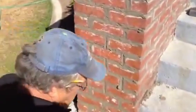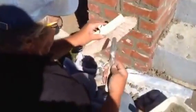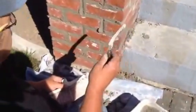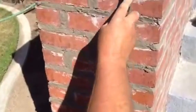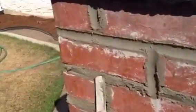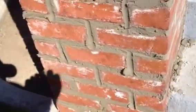We're going to use this — it's called a convex jointer, and it makes concave joints. We'll do the up-and-down ones first. You just push the mortar in; you can see it's kind of holding its own now. It forms a waterproof type of finish because it's a steel trowel type finish.